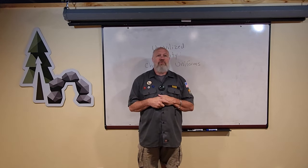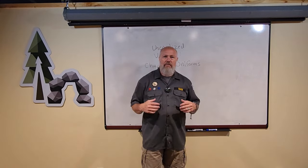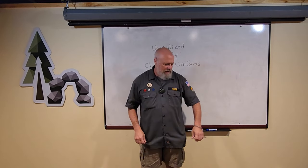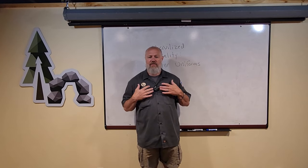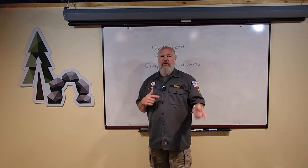So we pick an animal — we're the turtles — and choose a couple colors. We are gray and green. Then you put your uniform together, and we've made the uniforms pretty easy to get. Just a Dickies work shirt, and everybody wears that in their size. Then there's just a few things that go with it to set out your chapter from another chapter.